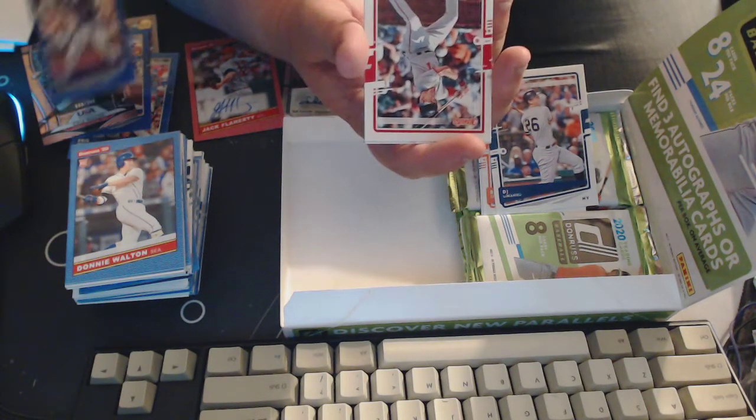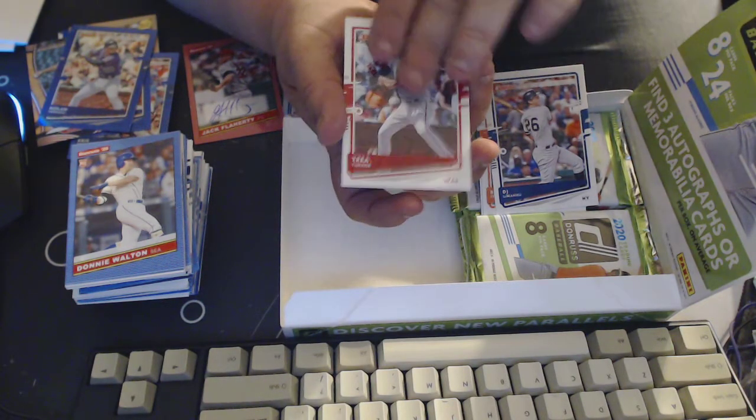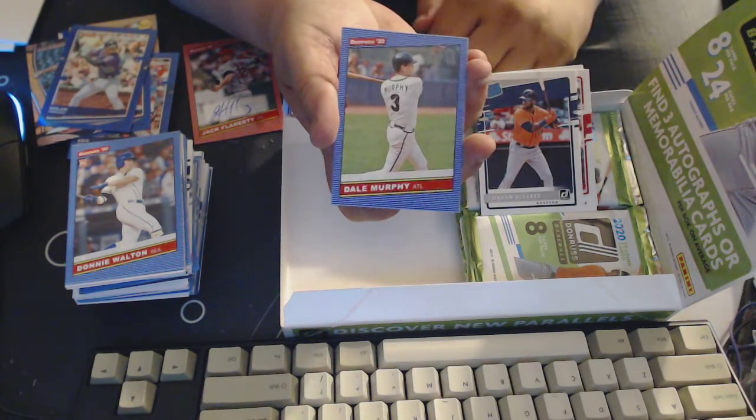A hollow jig card of Nolan Arenado — I'll take it, love that guy. Trey Turner, Yordan Alvarez rated rookie, and Dale Murphy.